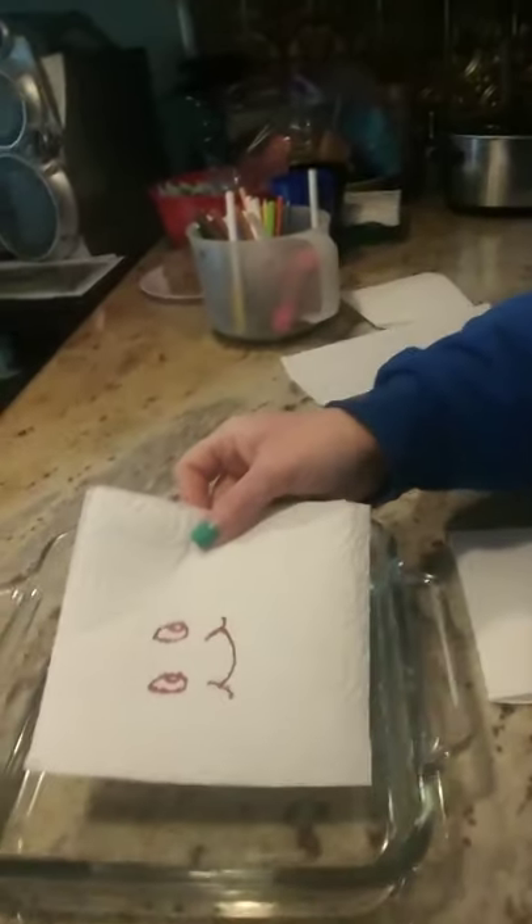Let's put it in the water — it has a happy face — and voila, we got a sun! Hope you like it. Try it at home!